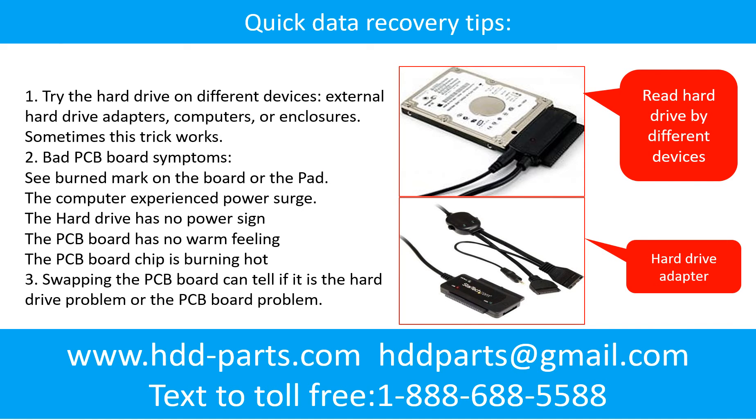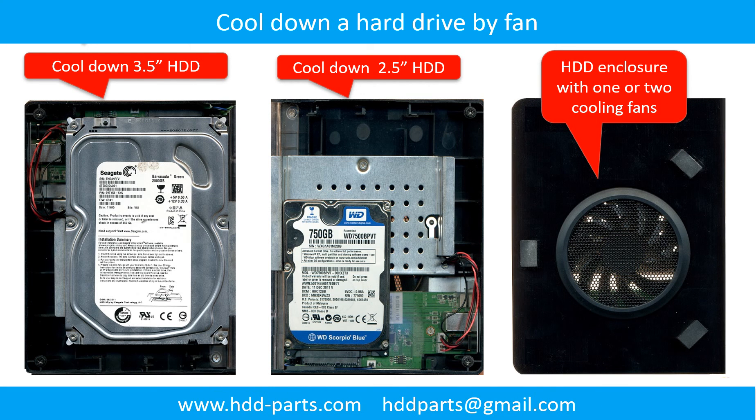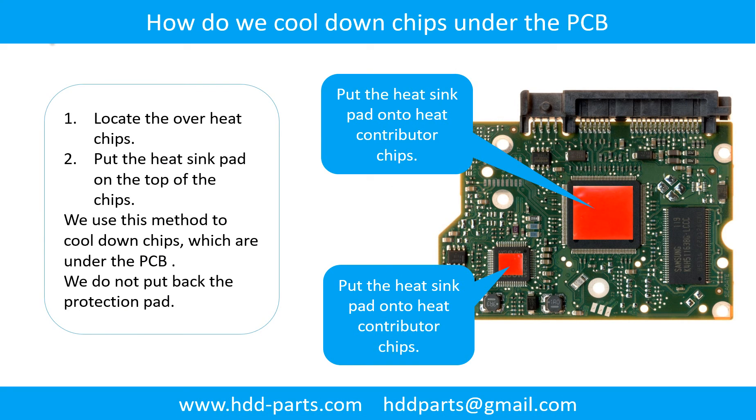There are some simple ways to recover data from a hard drive. One of them is to try reading the hard drive with different devices — like different external hardware adapters, computers, or enclosures — because different devices use different methods to read a hard drive, and sometimes this trick works. Another way is swapping the hardware PCB board, which can fix problems caused by the PCB board. There is a cost to swapping the PCB board, but it is much cheaper than sending the hard drive to a data recovery firm. Other tips include using a fan to cool down the hard drive and cooling down the overheated chips under the PCB board.